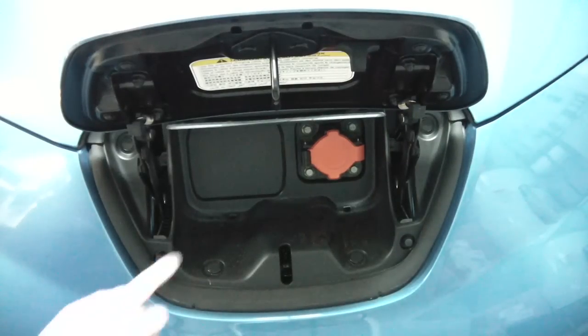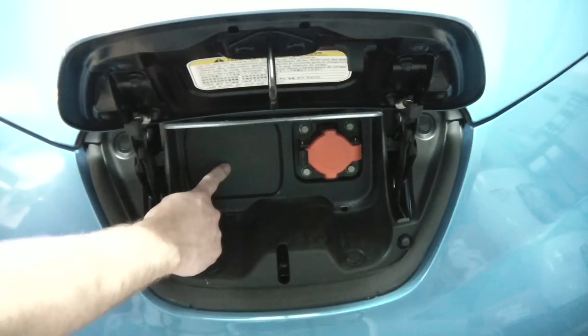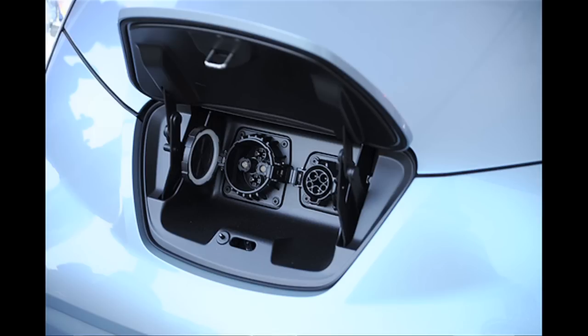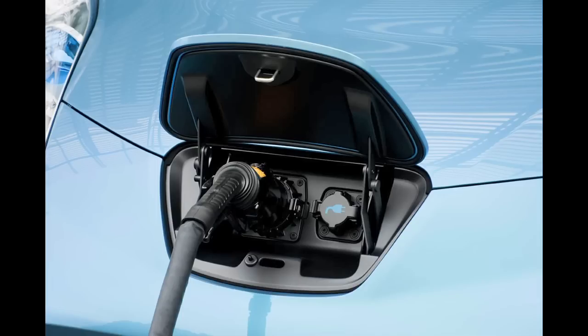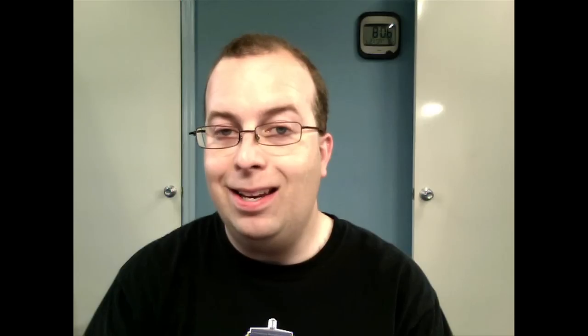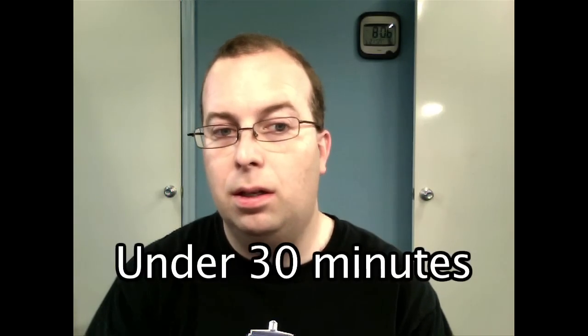Level 1 and level 2 use the same port on the car, but some Leafs have another port. Mine is missing it, but it has a little blank space next to the regular charge port. Here's a photograph of what that would look like if I had the level 3 charge port on my car. The level 3 charger would typically only be available in a commercial environment, but it can charge the Leaf very quickly — typically you could get nearly a full battery charge in less than 30 minutes.